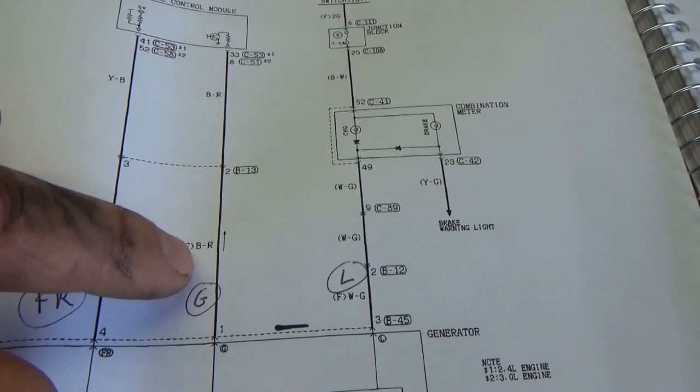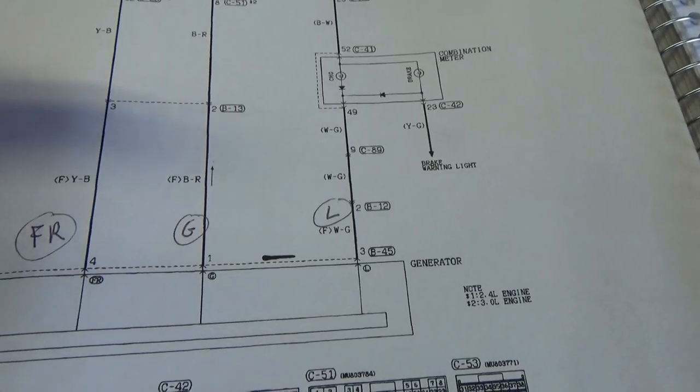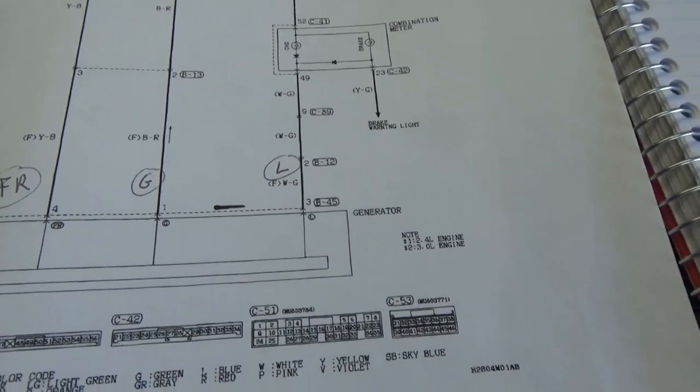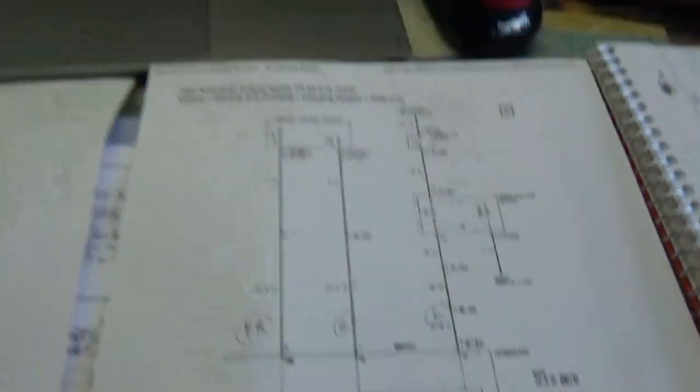What is that — is that field control? I think it might be. But there's no real clear description in the service data, and there's our warning light.